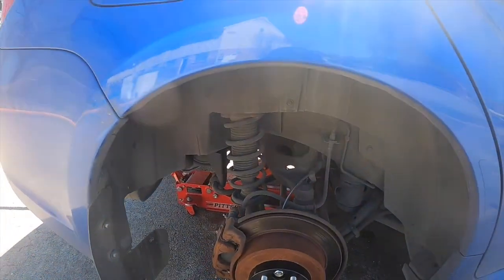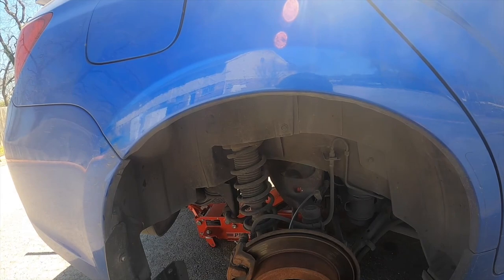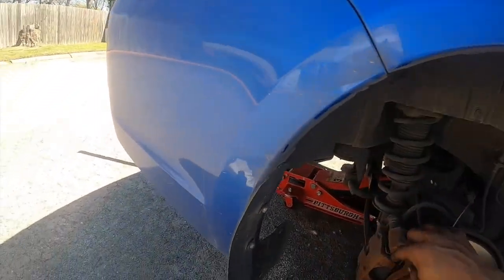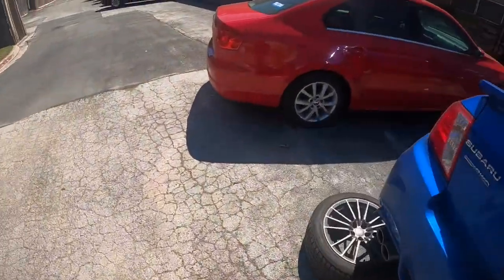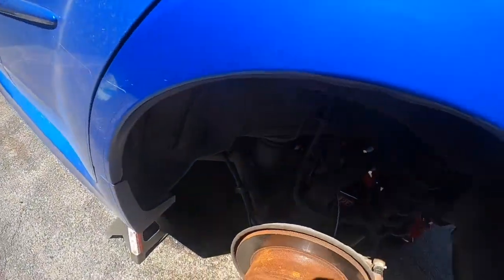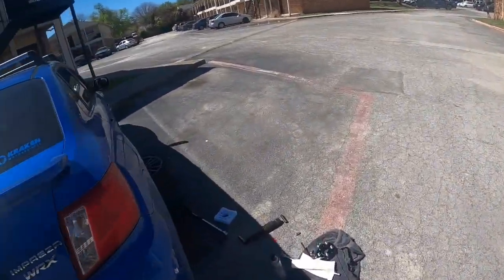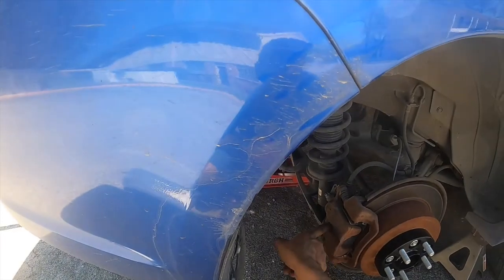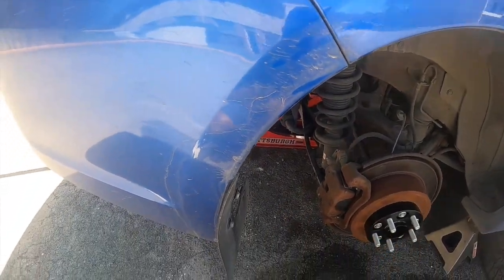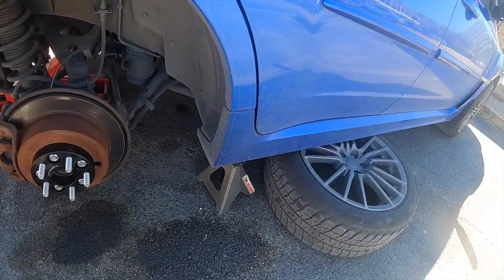On the rear, you don't have the spinning problem because the parking brake is on and it locks the rotor. On the front though, you have to use a screwdriver stuck through the rotor to jam it so it doesn't spin while you're torquing.